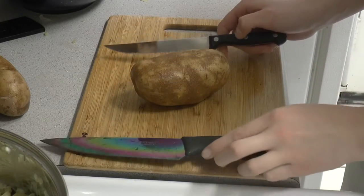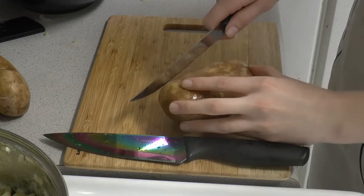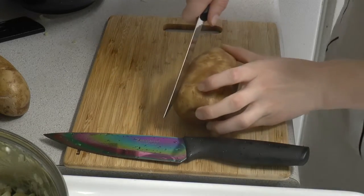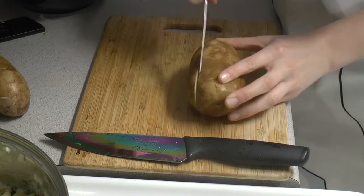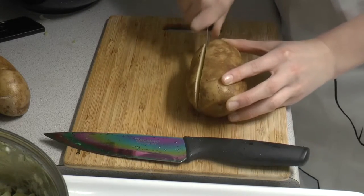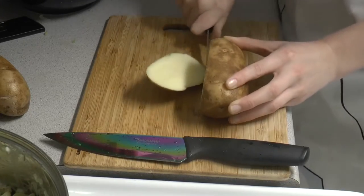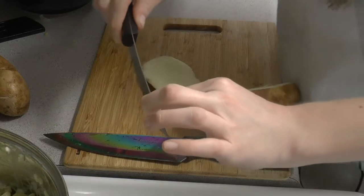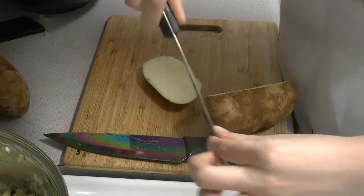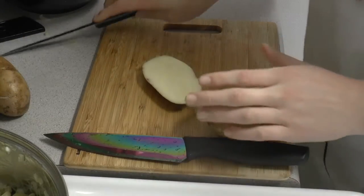To cut potatoes — I'll show you how difficult it is. You really have to like saw through it. It makes it kind of difficult and this knife is overall pretty bendy so it's not the most stable.